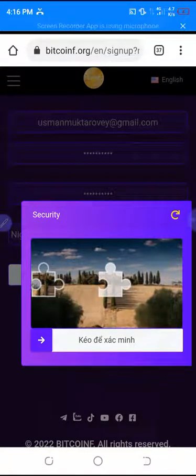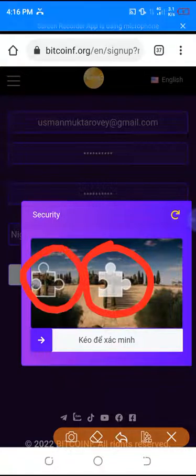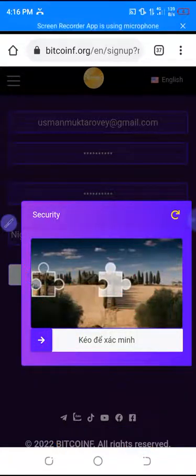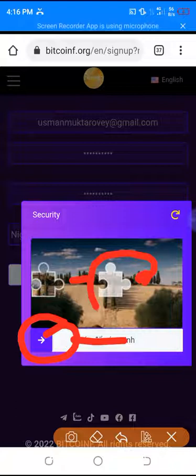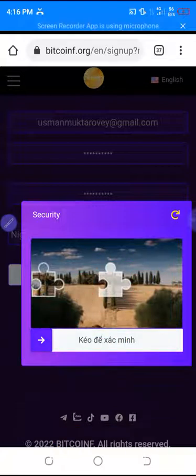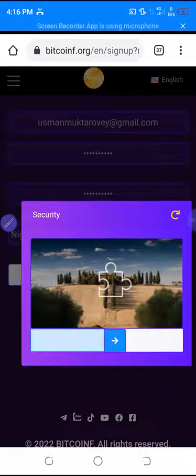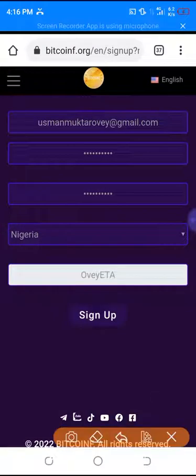Once you click sign up, you'll see a drag verification. You drag the slider like this until it enters the correct position. You just watch — you see it moving, it enters, and that is all. Then you click sign up again.